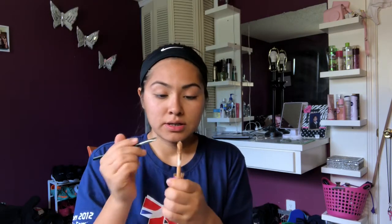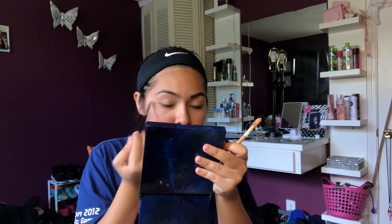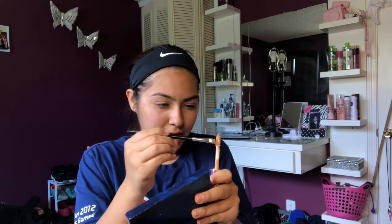I'm gonna take the Tarte Shape Tape Concealer. This is in Tan. I'm gonna apply some of it under my eyebrows now. Personally, I don't fill in my eyebrows because I just don't think I have to.